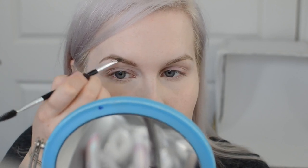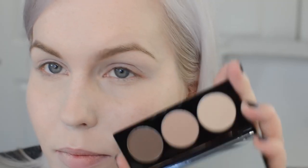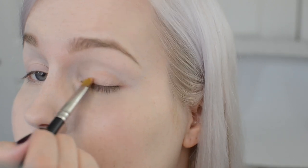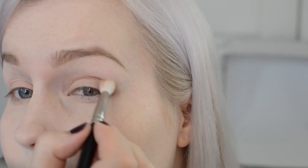Next we're going into eyes. I'm using a Sigma E60 to apply MAC Blanc Type as a base shadow — use any matte shadow close to your skin color. I'm also trying some mineral matte shadows from Play Beauty, using the center shade on a MAC 242 — it's a neutral rose gold. Then I'm going into a darker matte brown, applied with a Hakuhodo BJ142, sweeping that right through the socket.